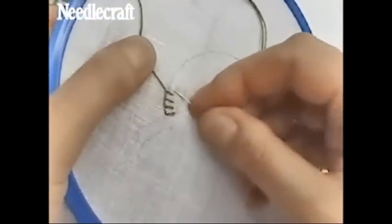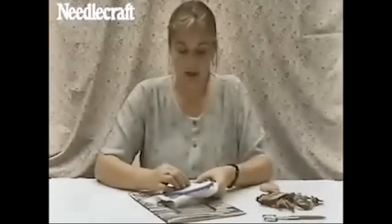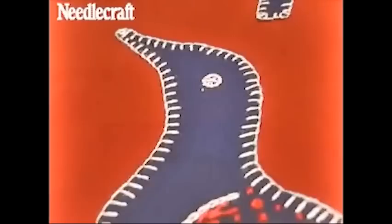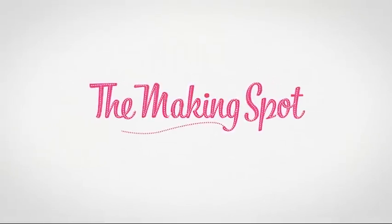You can vary the effect of blanket stitch by making shorter or longer stitches, or taking the stitches closer or further apart.